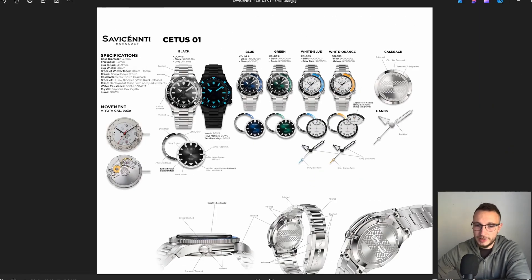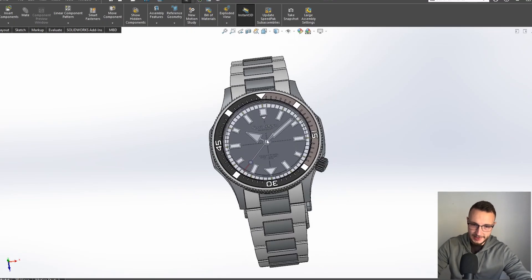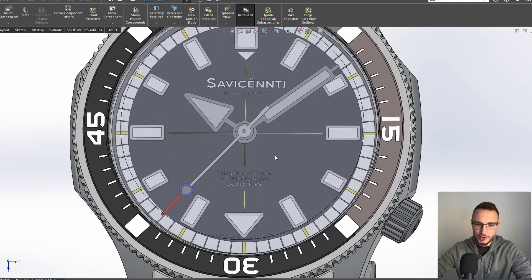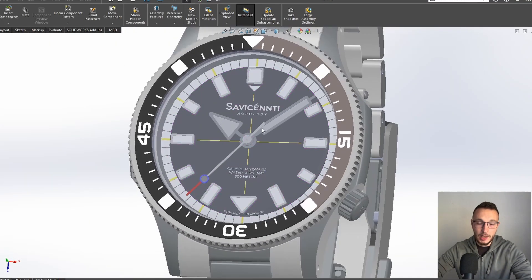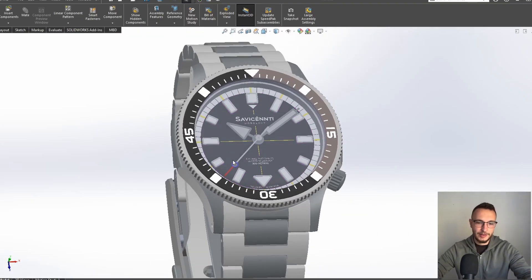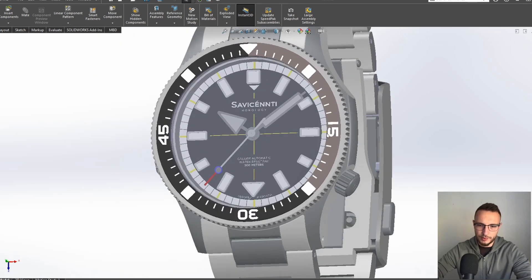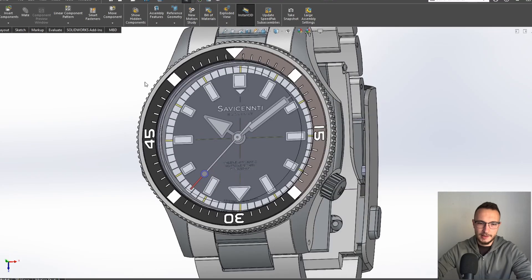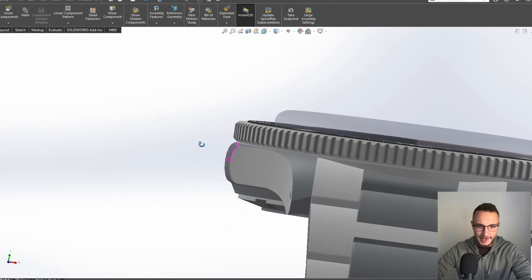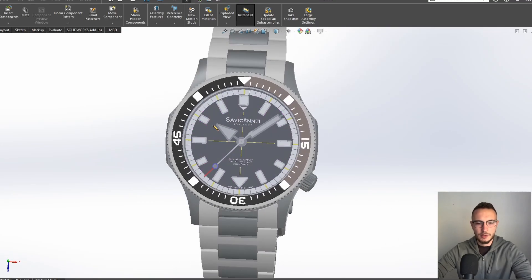Let me show you the 3D model. As you can see, this is the actual 3D model of the watch, and it basically looks the same as the real watch — nothing has much changed. I'll also show you the renders of the watch, which I sent to the manufacturer. The biggest thing I'm proud of is the actual case design, because the case has those rounded edges that give a unique look.